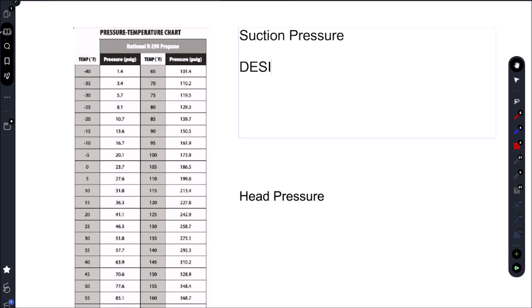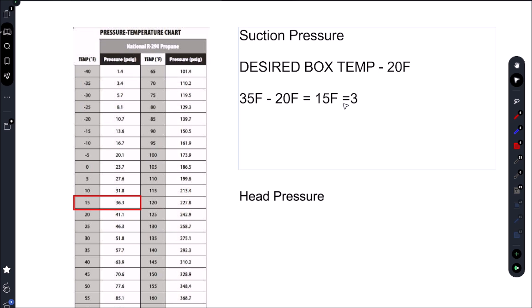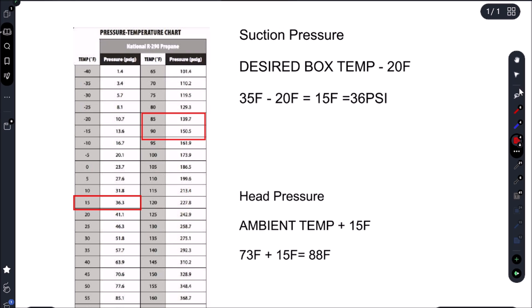It's basically going to be our desired box temp minus our evaporator TD. In this case the EVAP TD is 20 Fahrenheit. So let's call our desired box temp 34-35 Fahrenheit, subtract our EVAP TD, and that gives us 15 Fahrenheit. Going to the PT chart, 15 Fahrenheit gives us 36 PSI. To figure out our high-side pressure, we take our ambient temp and add our engineered condenser split — 15 Fahrenheit on this newer-style unit. Newer units use a lower condenser split for better energy ratings. So 73°F plus 15°F gives us 88 Fahrenheit, which puts us around 140 PSI.